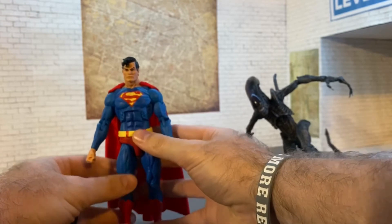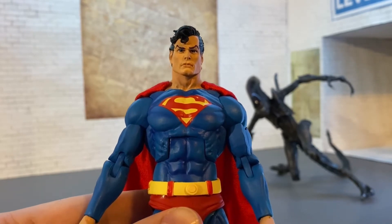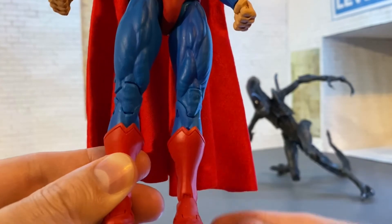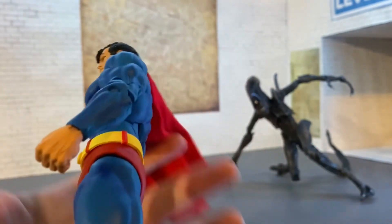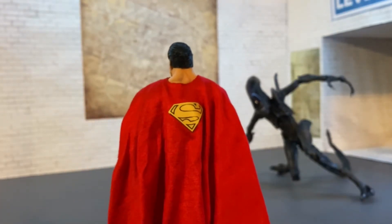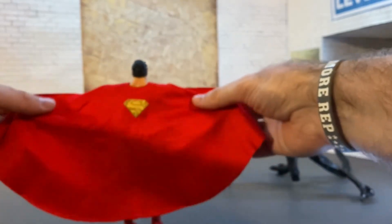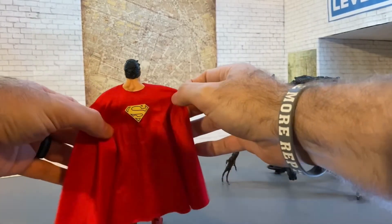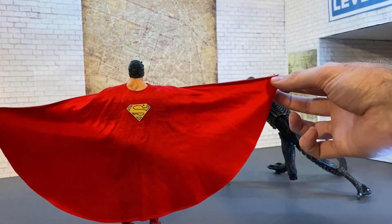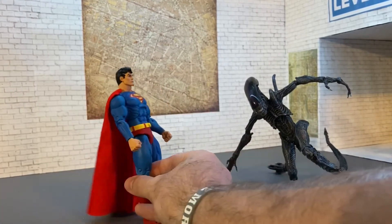This is a fan-freaking-tastic figure. Let's just admire it - get in close for one more look around. This thing is just awesome. Look at that beautiful S right there on the cape. The span of the cape is really nice - about like what we've seen from Mezco on their Batman figures, just a big wide spread. This is a fantastic figure.